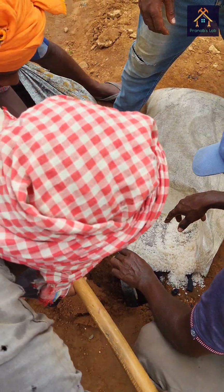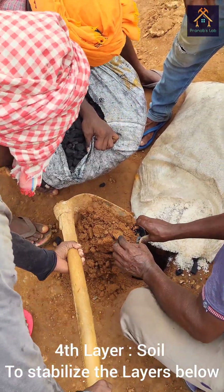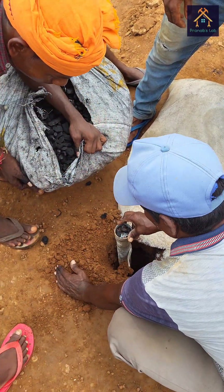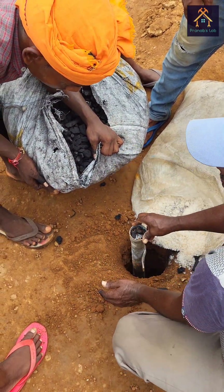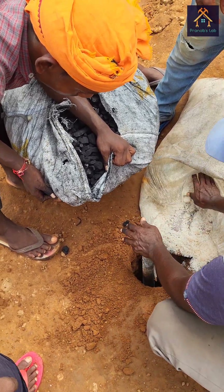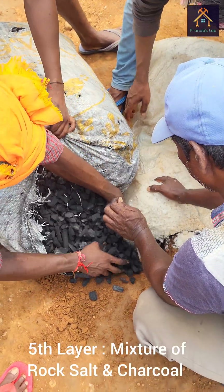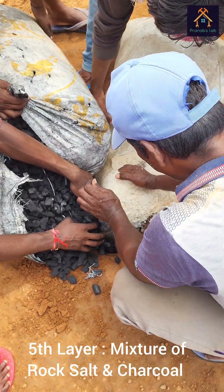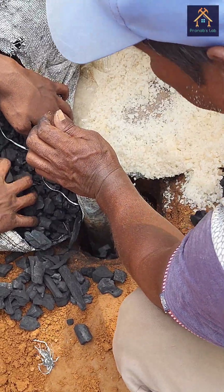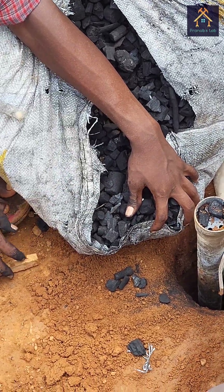Now you can see the normal soil is inserted into the hole so that the layer below is not washed out by water and the charcoal and salt are kept at their own position. Then again, a salt and charcoal mixture is poured into the hole as a fifth layer. Basically, charcoal is a natural conductor of electricity which helps to create additional conductive pathways for electrical current to flow.